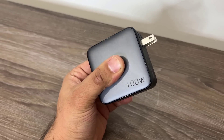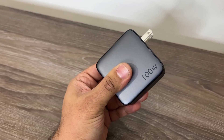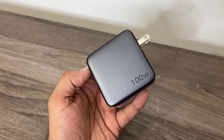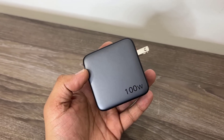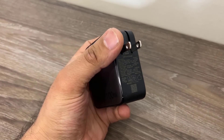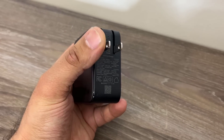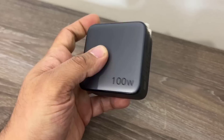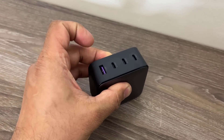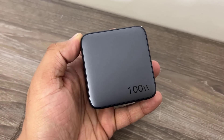Another thing I like about this charger is the build quality. This is not cheap plastic — it is a high quality finish, not that heavy but it feels hefty, and you'll instantly feel that when you grab it and hold it in your hands. Another great thing is the foldable plug, which makes this very portable. You can fold it and that makes it easier to put in a bag without damaging the bag.